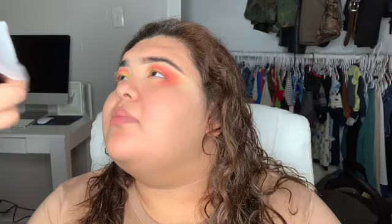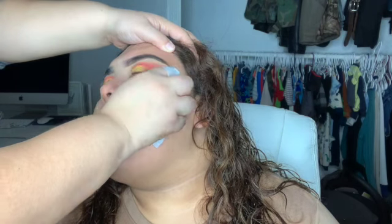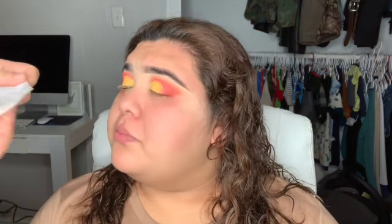Right now I'm going to clean off all the excess eyeshadow that fell under her eye so I can start doing her foundation and make sure she has a clean face.